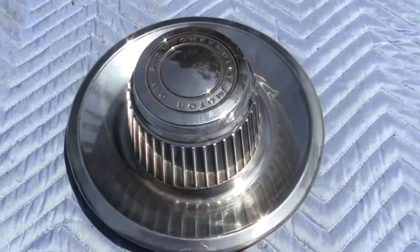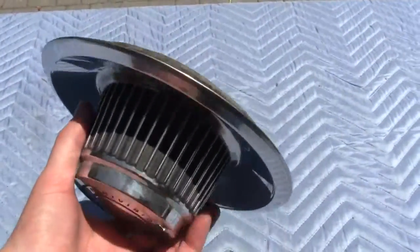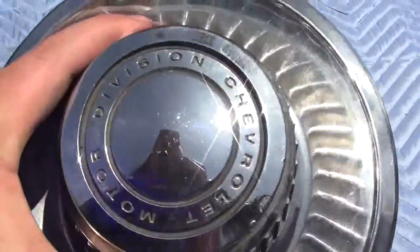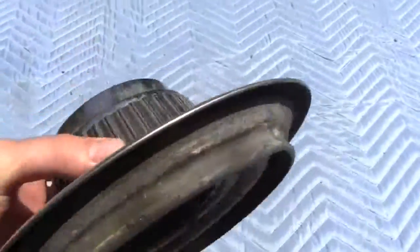Up for auction is a Chevrolet Raleigh hubcap. This is in pretty good condition for being an original piece. It does not have any dents or road rash on it. It does have some pitting in the chrome or stainless, whatever it is made of or plated with.